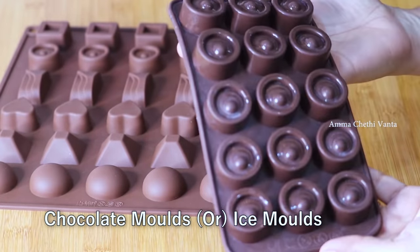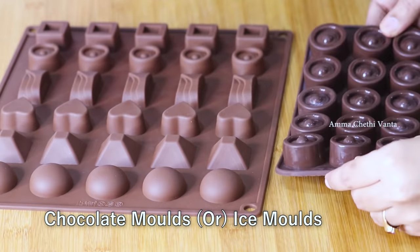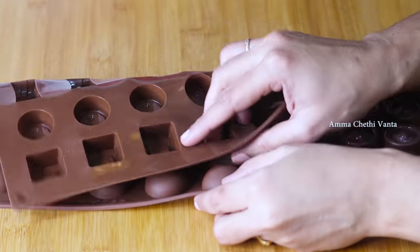The chocolate mold is very mild. You can get silicon molds — not in a lot of local markets, but you can buy them on Amazon or DMART.